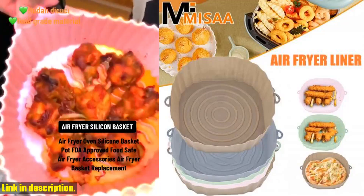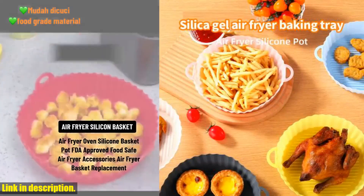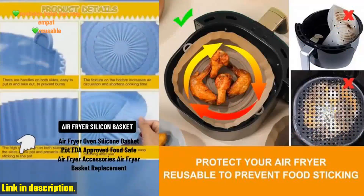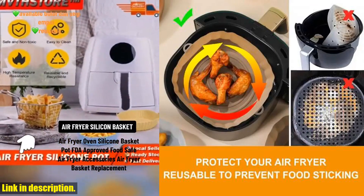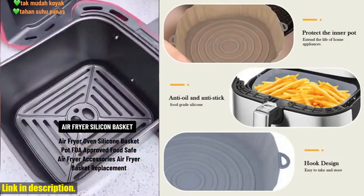Hey there, welcome back to my channel. Today, I've got a game-changing product to share with you that will revolutionize the way you use your air fryer. Introducing the Air Fryer Silicone Basket Reusable Air Fryer Pot Pan Liner Heat Resistant Food Baking for Air Fryer Oven Accessory Home Appliances.